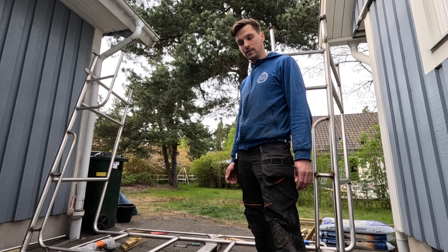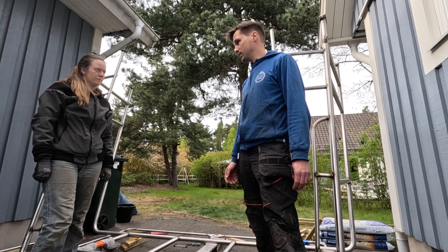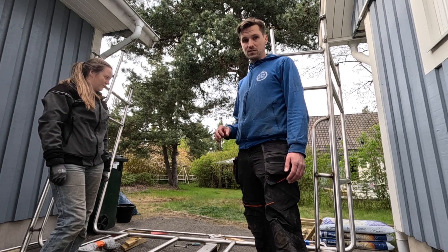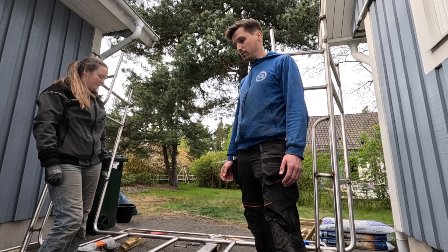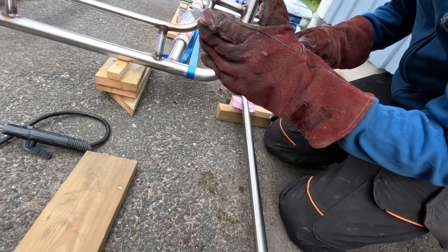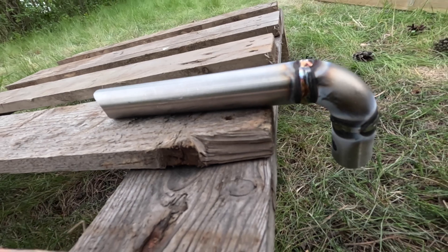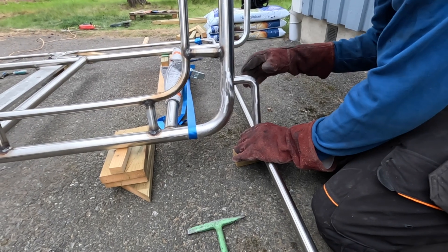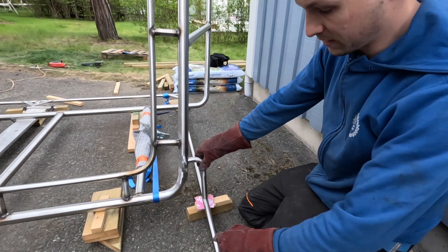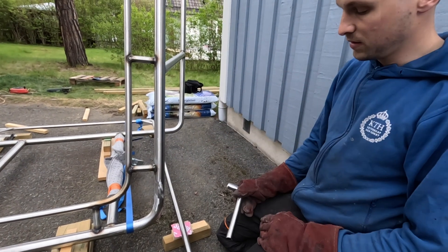We'll tack weld it in place and then try to get the panels in place to try them out. You could have the panels in place from the start, but just one small spot weld will probably crack the glass in the panels — that's why we're trying to do it without them. These small pieces are basically because the frame for the panels is a bit wider than the arc.